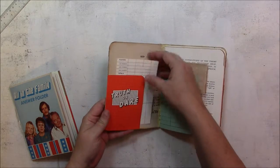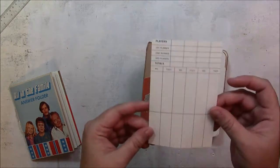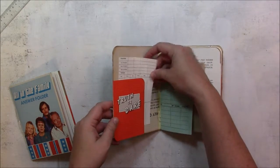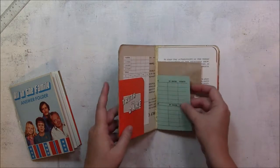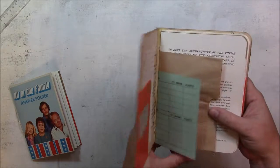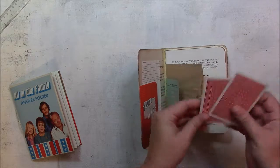This little card is from a Truth or Dare card game, and inside there is a score pad page. I think I put a couple of different games in here. This little paper is actually from the All in the Family game, and there's a little bag in here with some playing cards.